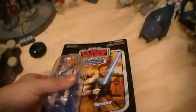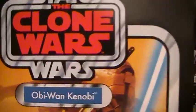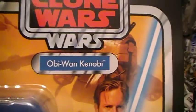This is the Clouds of Jedi here for another Star Wars action figure review. This is of a Star Wars Vintage Collection, the Clone Wars Obi-Wan Kenobi.